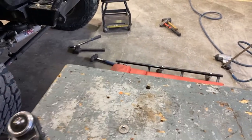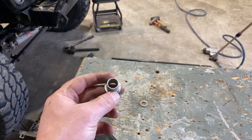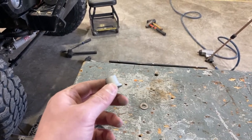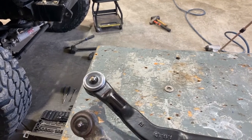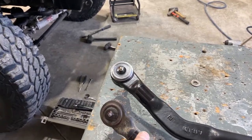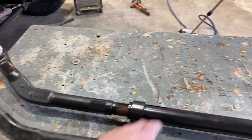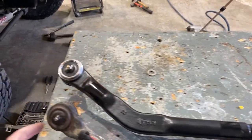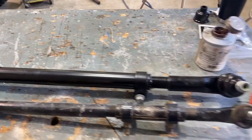Also to note — since this is the top mount for the drag link, it has a reverse tapered kind of sleeve that you slide in. I already had it in there because this was the top mount from Yeti, just not the full HD kit that you see here. So that's already in there; I'm just going to clean it up and use it, and keep this one with this one. What a difference.